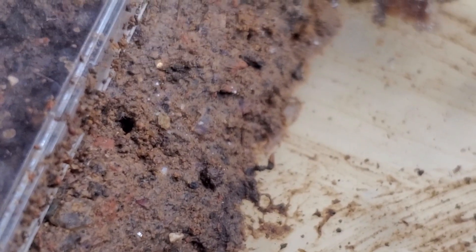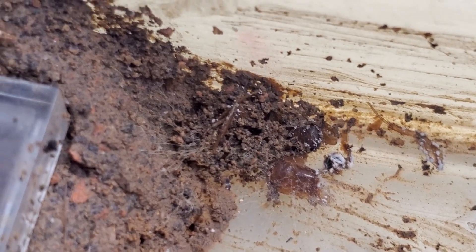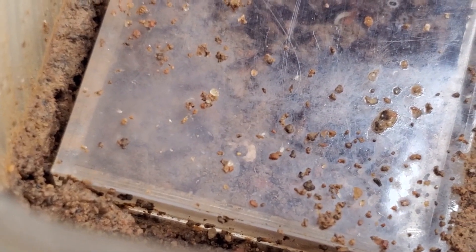The enclosure is full of mites — Jesus. This is the problem with this species: I always have to keep the humidity very high, and the soil, and probably when I feed them the roaches, the roach probably brings some mites, or the soil already has one or two mites, and then this happens.